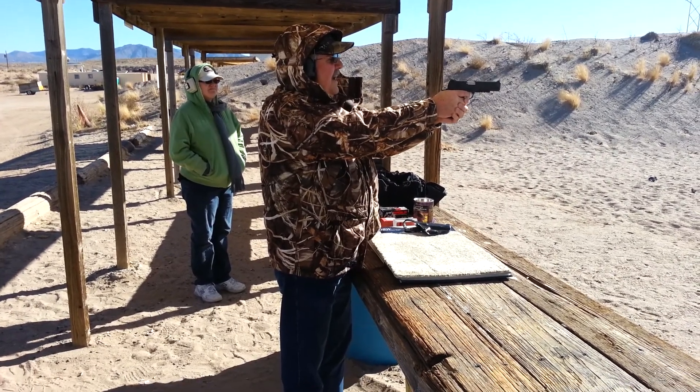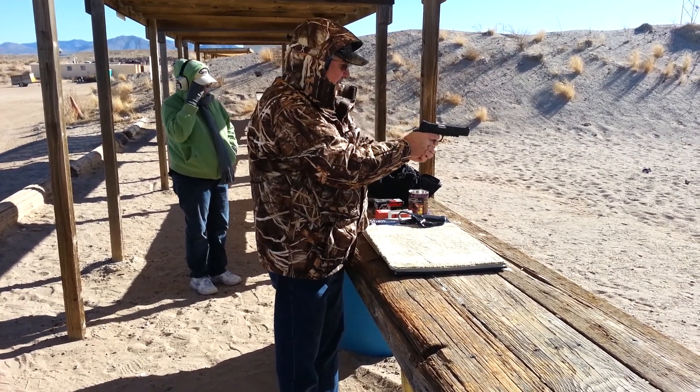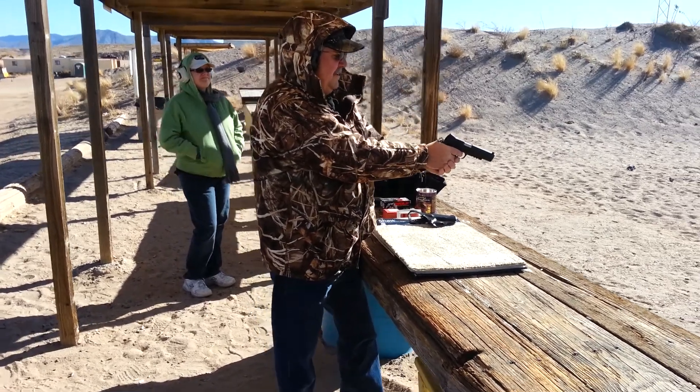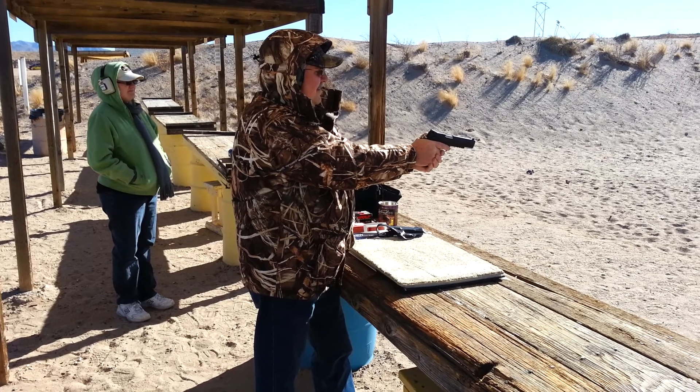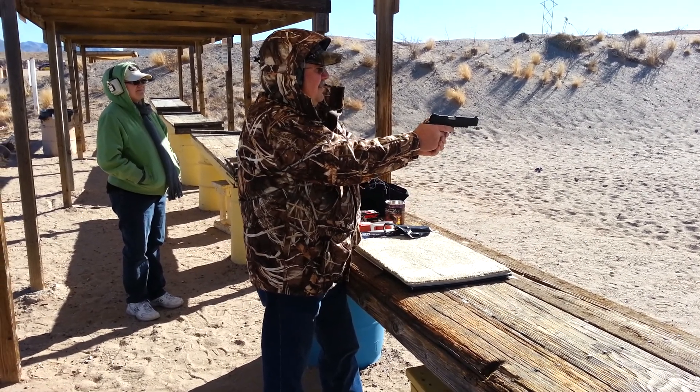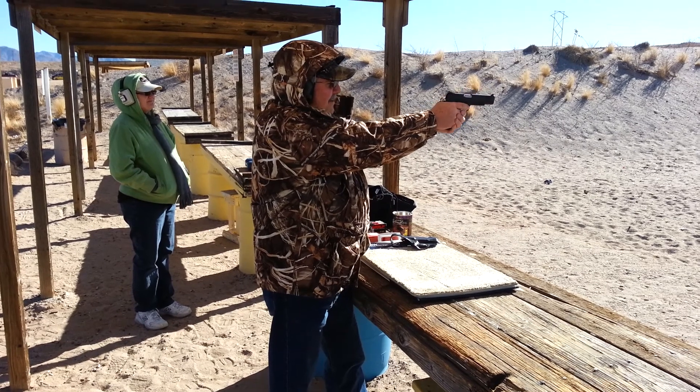I don't have my shooting glasses on. That's alright. So this is Dad's brand new Smith & Wesson 1911 E-Series tactical. First time out.